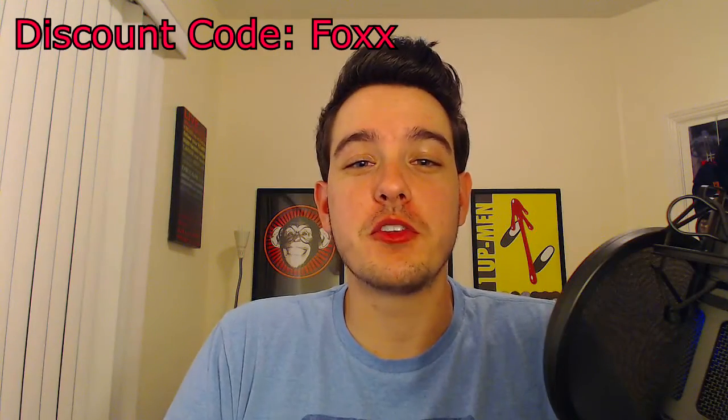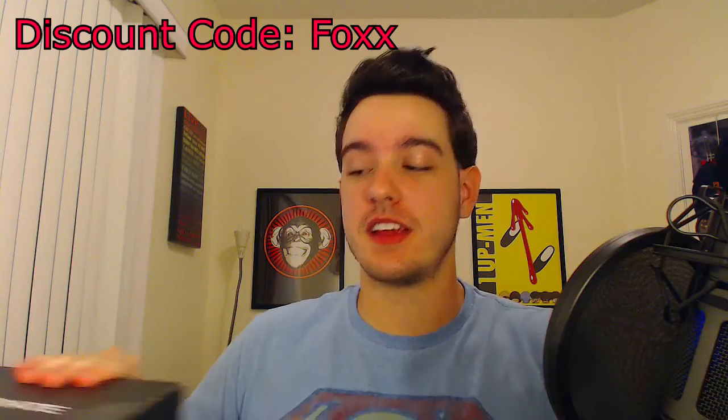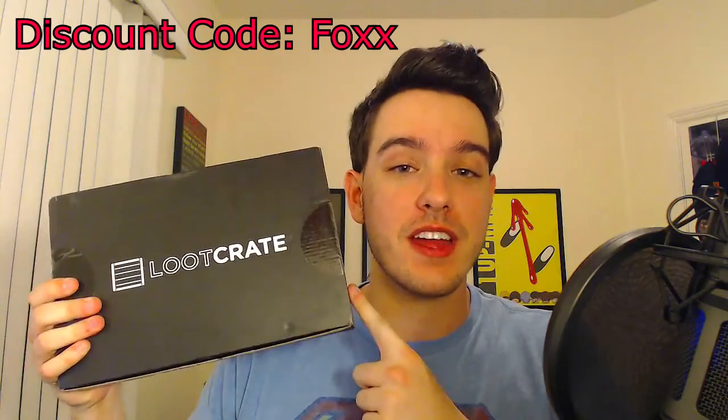Hey guys, how's it going? It's over to Gamer and welcome to this month's Loot Crate Unboxing. This month is July and the theme is Villains. If you haven't seen a Loot Crate, here it is.